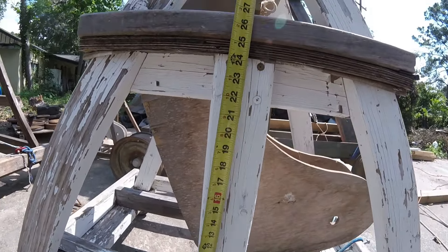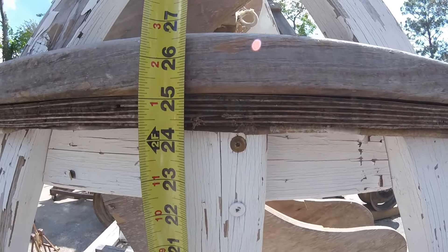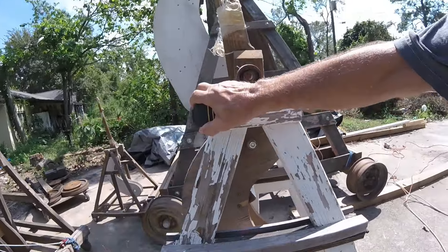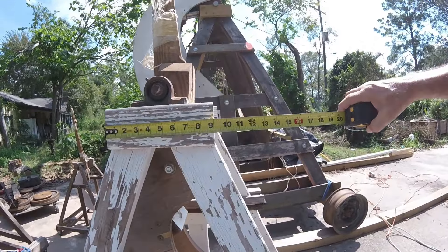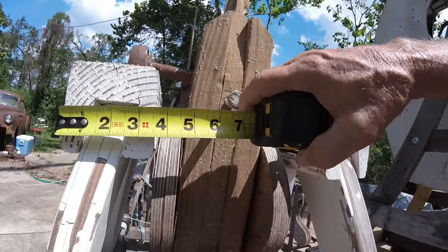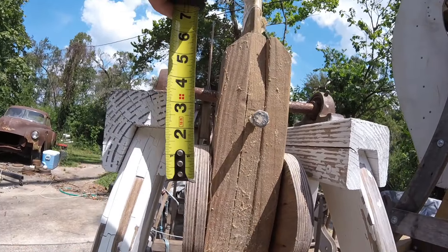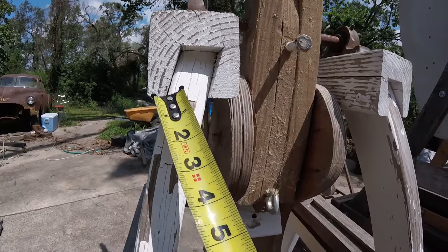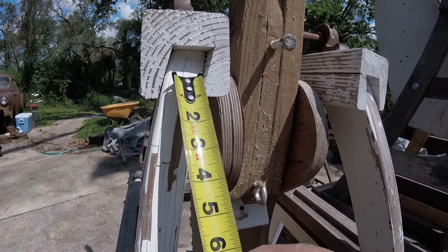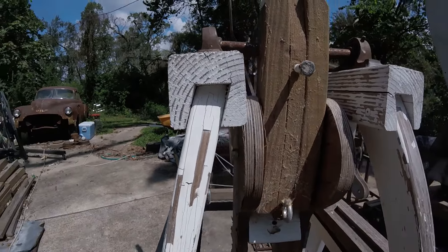The towers themselves are 24 and a quarter. The headstocks are nine by three and a half by three and a half, with a channel cut for the tower legs to slide into and lock everything in.